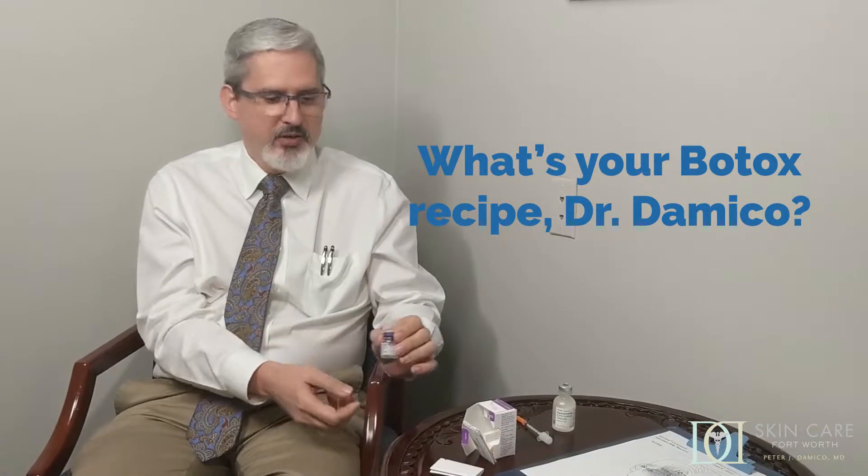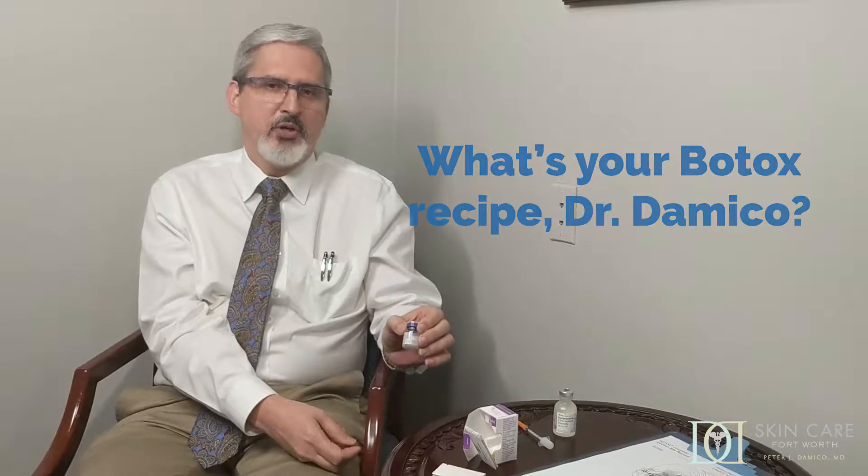In order to use Botox, the physician or injector has to mix the Botox, usually with saline, something like this. Everybody uses their own recipe of how much saline they put in there. I use two cc's for every 100-unit vial of Botox for most things. Sometimes we dilute it a little bit more depending on if we're trying to get the Botox to spread a farther distance — say, like if we're doing underarms for people who have sweat problems. But in the face, I use two cc's of saline, inject it into the vial, and stir it up gently. Now you have a hundred units of Botox in solution.